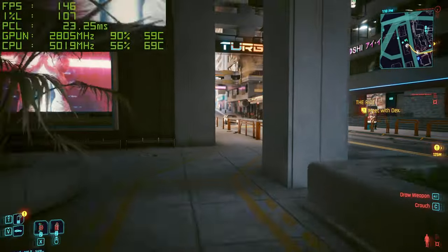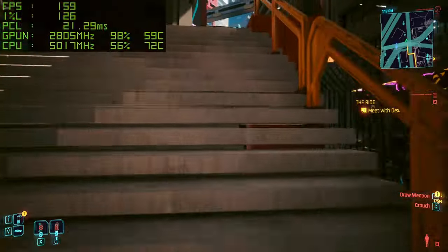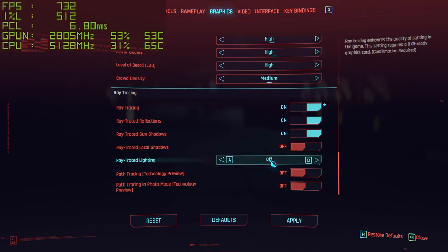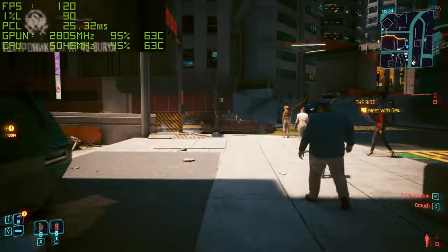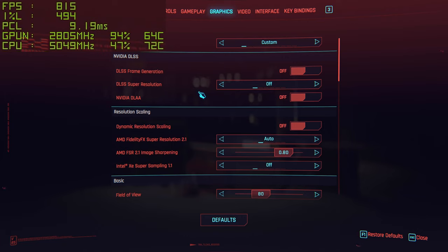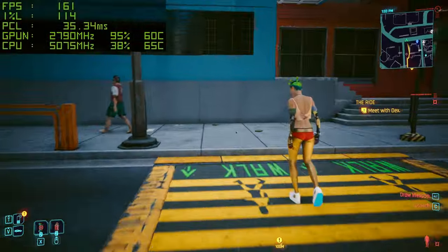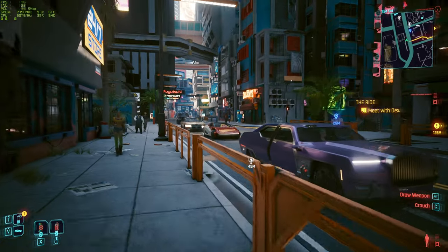On to Cyberpunk 2077 — first testing 1440p high without ray tracing, as a lot of people prefer. We're sitting around 150–158 FPS, maybe 160 if you're lucky. With ray tracing on using the top three settings, we drop to around 110 FPS — just over a 25% frame tax. Enabling DLSS on the balanced preset at 0.80 sharpness brings us back up to around 165–170 FPS, which is actually above our no-ray-tracing baseline. So we've got the best of both worlds — very impressive results.